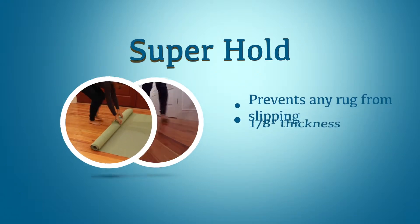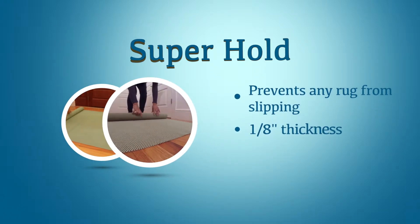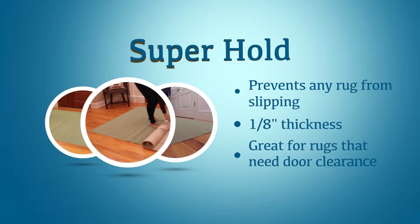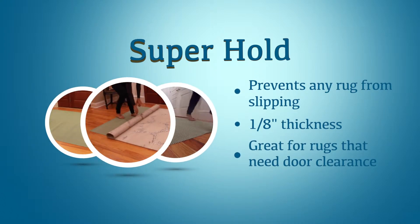Superhold is our version of those mesh looking rug pads in the big stores, but ours is rubber. Most of those out there are plastic.